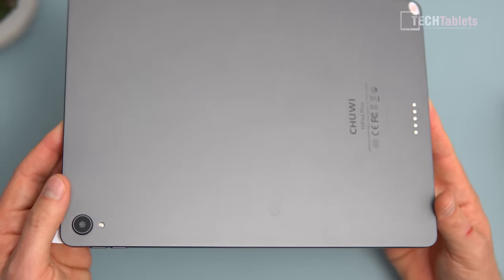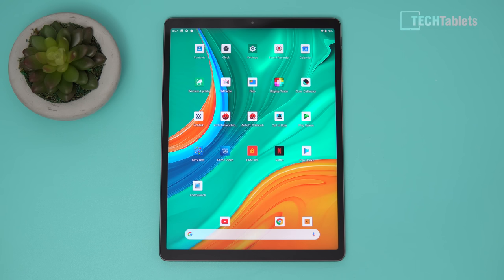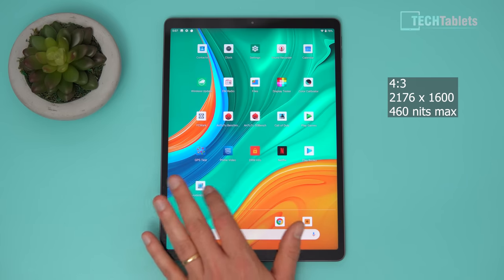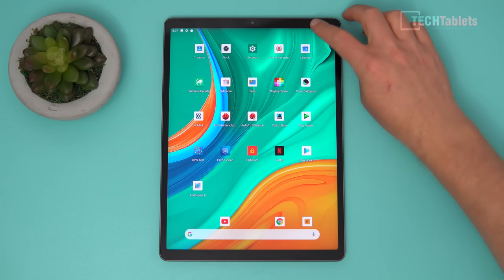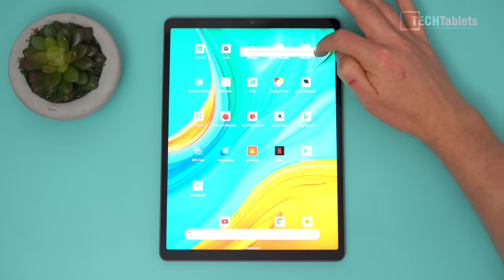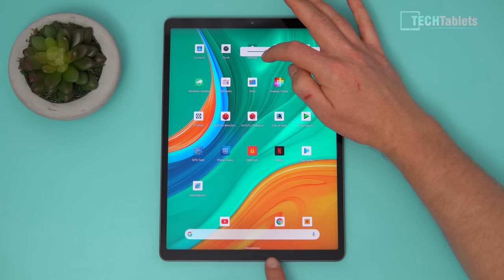Chuwi has done an excellent job with the finish on this tablet. The screen is very good — fully laminated, with over 250 PPI pixel density thanks to that 2176 by 1600 resolution in a 4:3 aspect ratio. The UI performance doesn't feel laggy at all. The screen's maximum brightness tops out at a very bright 460 nits — that's very good.